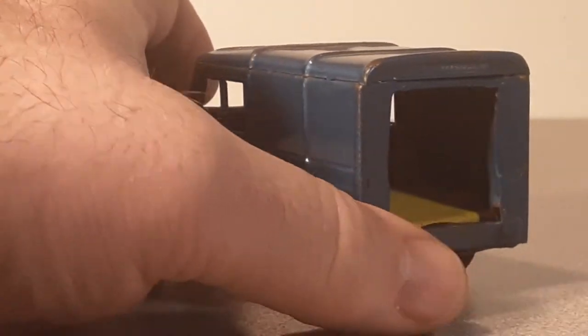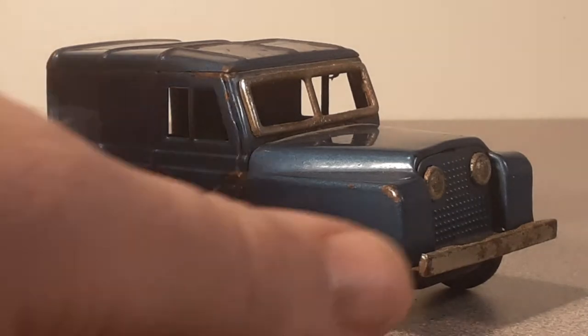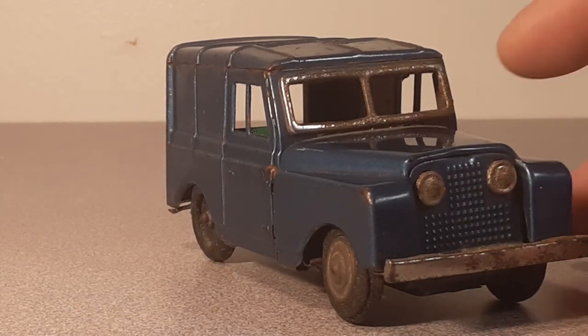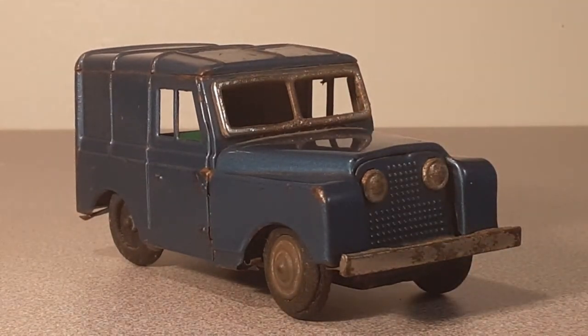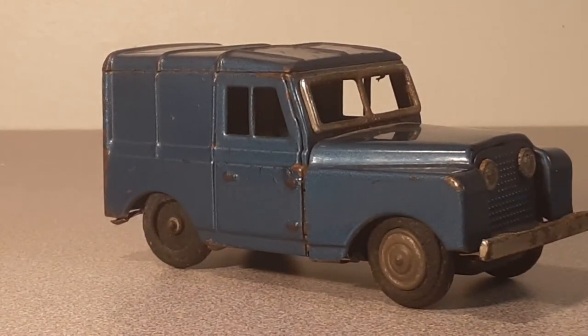This is an old piece of history, and I need your help — I have no idea what and where this came from. It's definitely a Land Rover; you can tell it's not a Jeep. It's just one of those things in my collection that I've found — either in person or on the internet — that I'm really keen on. It's a really cool part of my collection, but I have no information about it.